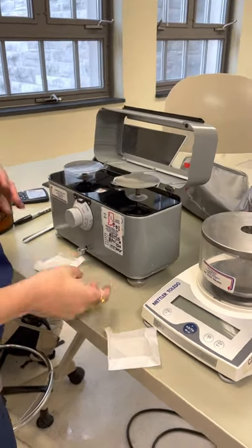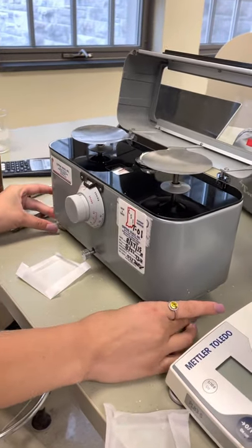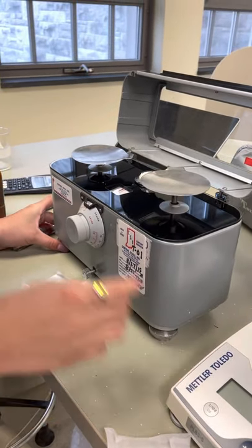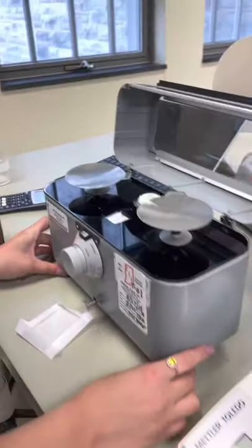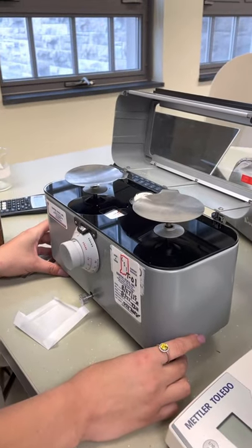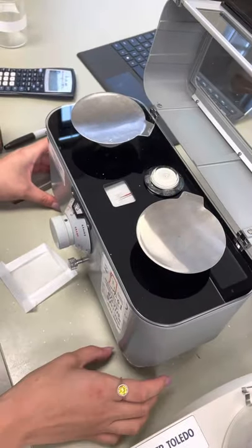To start, we're going to balance the Torsion balance using these two right and left knobs on the bottom. We want this red line to get into the middle, so you kind of finagle with it a little bit until you start to see it move. You want them to be exactly the same in that middle line.